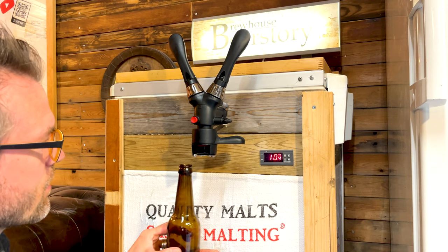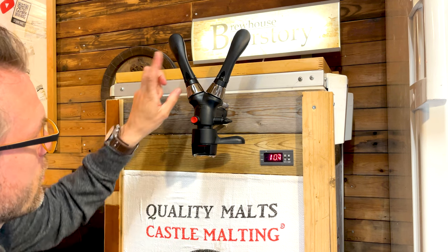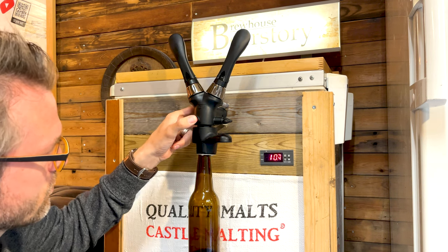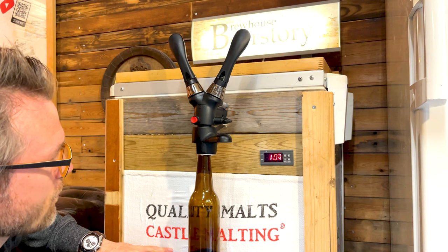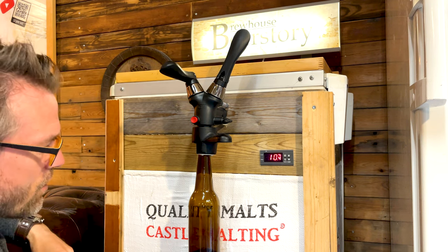The iTap has four functions: CO2 pressure release, the lock for the bottle, and the handle up here. When I put in the bottle, I'll pressurize the bottle so now I have the same pressure in the bottle as in the keg. When I open the handle, nothing really happens.